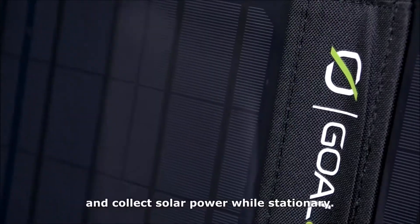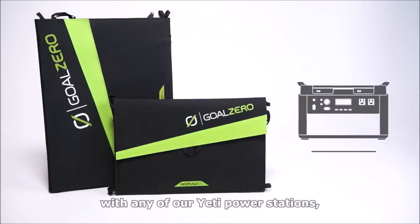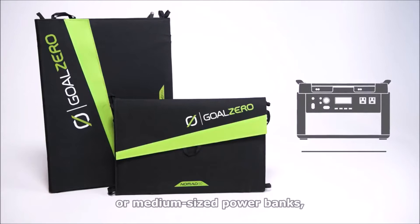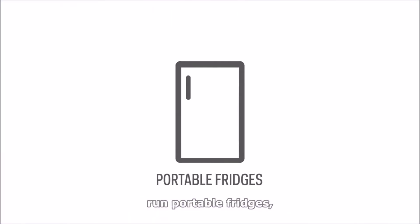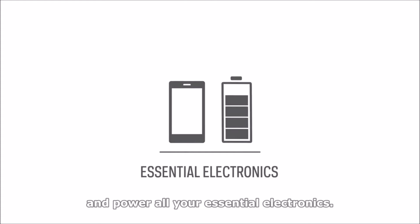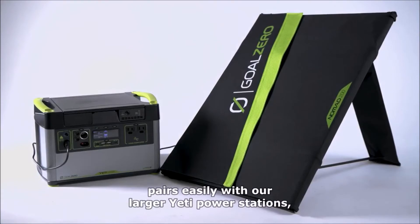They quickly pack down to easily stow in your vehicle while on the move. Pair the Nomad 50 and the Nomad 100 with any of our Yeti power stations or medium-sized power banks to keep laptops charged, run portable fridges, and power all your essential electronics.